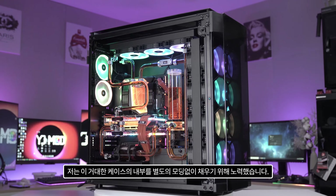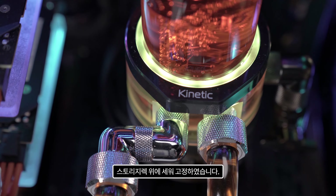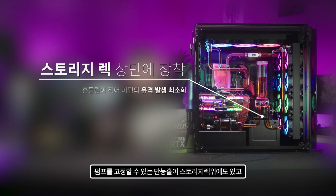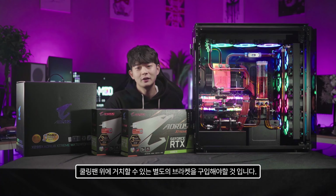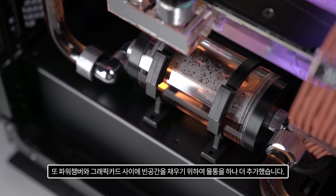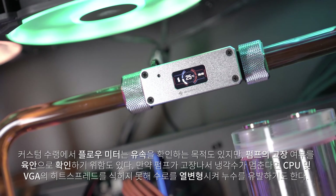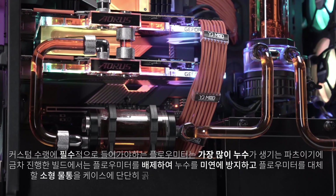To fill the interior of this large case without additional modding, I mounted a 300mm EK Quantum Kinetic TBE 300 D5 pump upright on the storage rack. The Corsair 1000D has universal mounting holes on the storage rack and to the right of the motherboard, so there's no need to drill or buy separate brackets. I also added a small 100mm reservoir between the power chamber and GPU to fill empty space and visually showcase coolant flow — a better alternative to flow meters, which in my experience are the most common source of leaks.